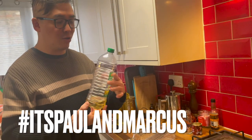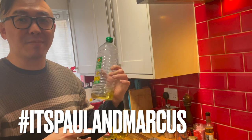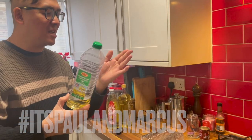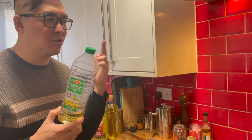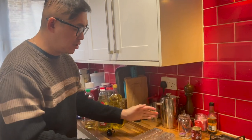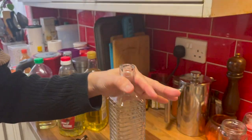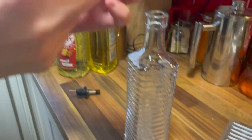Whenever I use these plastic bottles of oil they get very messy and leave this horrible residue on your fingers and then you just have to wash them. I think a much better solution would be to buy one of these glass bottles with a cork and spout.